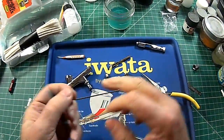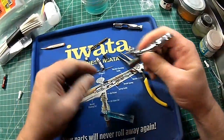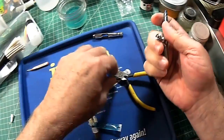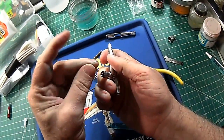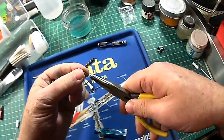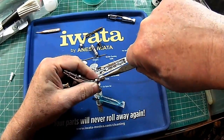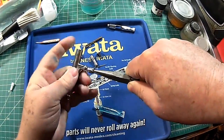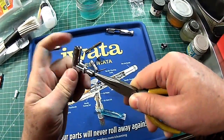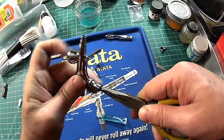Now, putting the seal back in first, then the spring, and the retaining nut, which we're going to grasp like so. Carefully engage the thread — don't cross-thread it. There we go, and just work it back in.